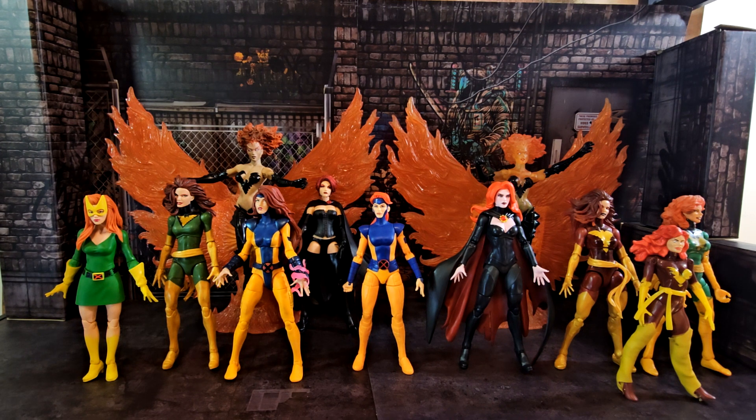On the other side is the Goblin Queen from this wave, and next to her is the Dark Phoenix — a Toys R Us exclusive two-pack that came with Cyclops. She's pretty nice; the phoenix head in that pack is great. It was hard to get back in the day — we miss the hunt and the chase. Next to her is another Dark Phoenix from a two-pack that came with a Cyclops in a leather jacket, and she has cloth leggings for some reason.